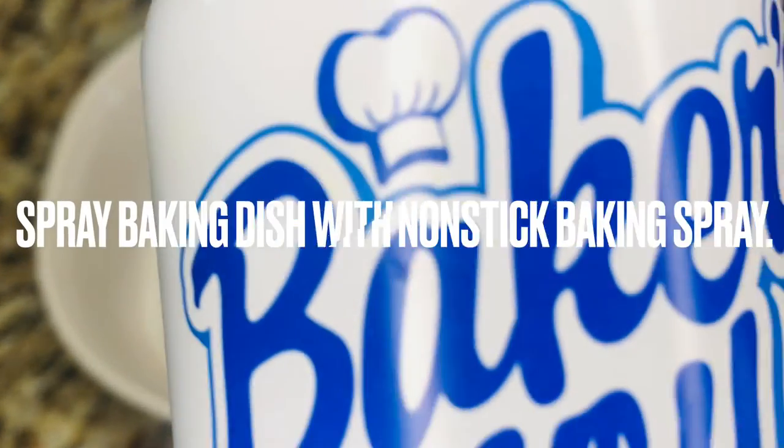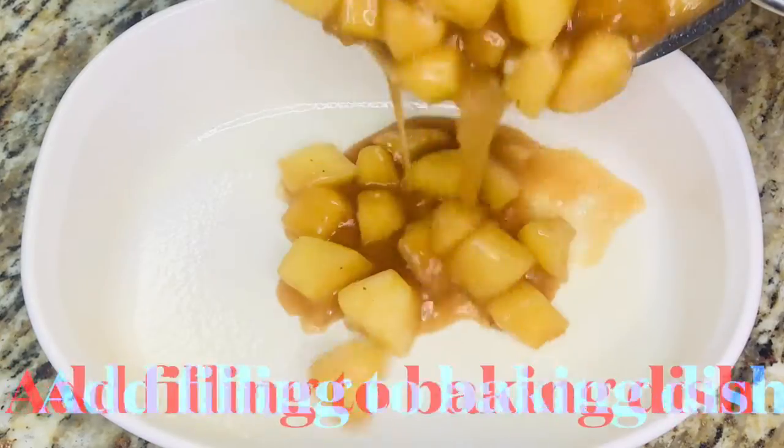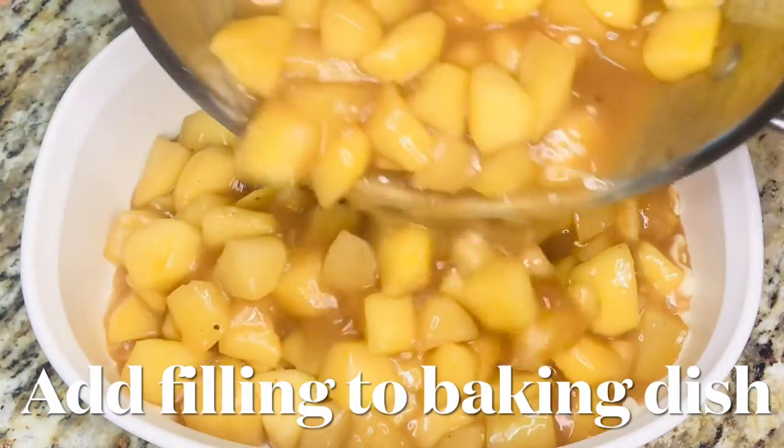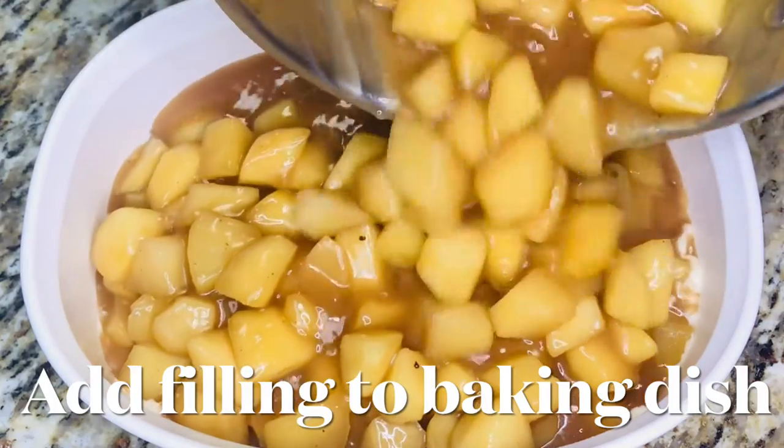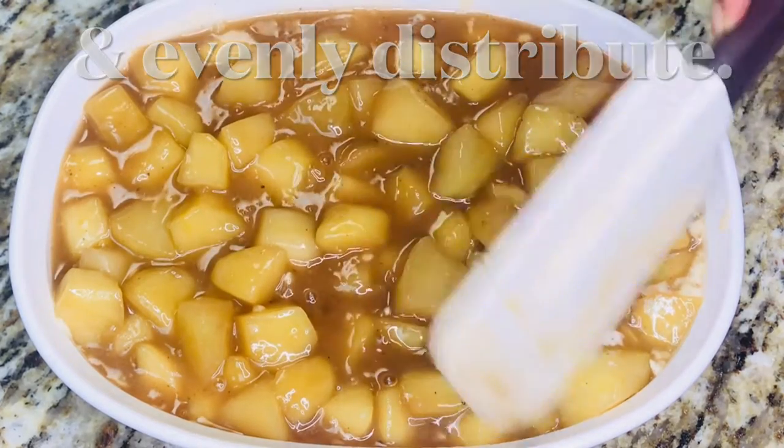Spray your baking dish with non-stick baking spray or coat the dish with butter. Add the apple filling to the dish and evenly distribute the filling, then set the dish to the side.